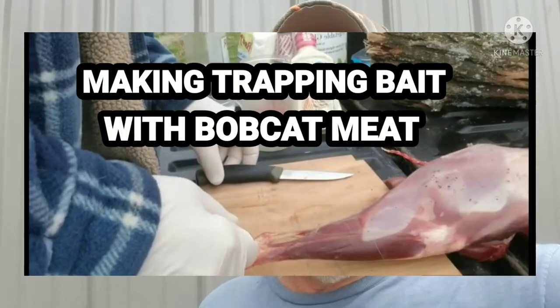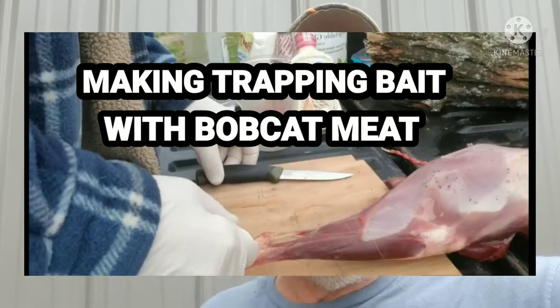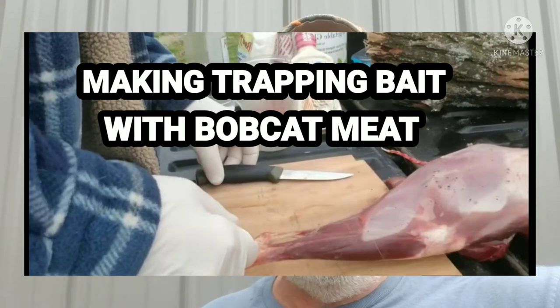The one I'm getting ready to show you — you can taint it and make it stronger, I just didn't on this one. I make several of them; you can mix different things together and make your own. I'm just showing you how I do things. If I'm going to mix them, I mix them later. Hope you enjoy the video — I'll link a video making bobcat bait and showing how to remove this particular gray gland I talk about on a bobcat. It's not the greatest video but you'll get the point.